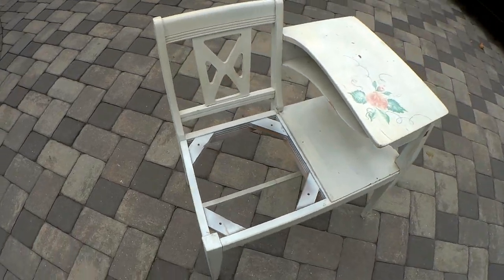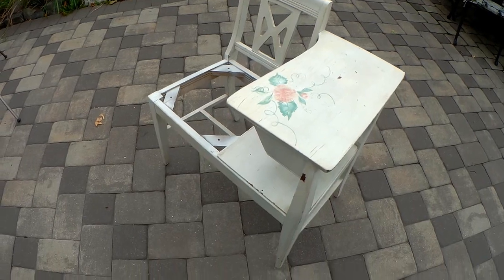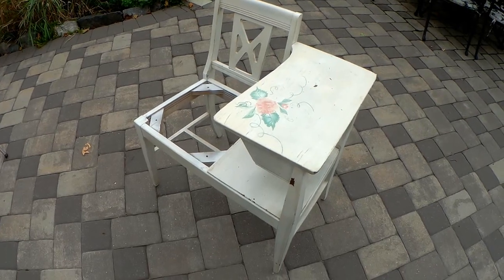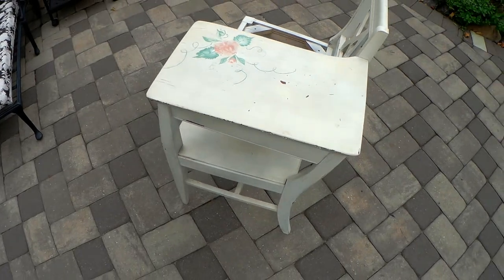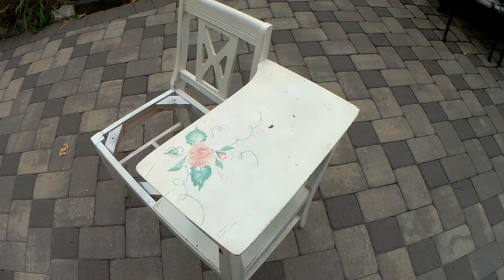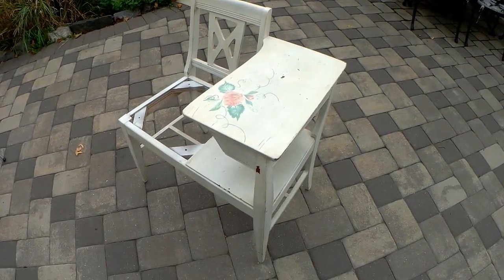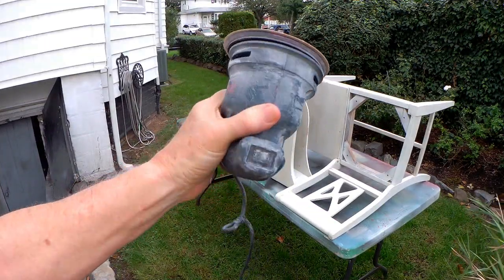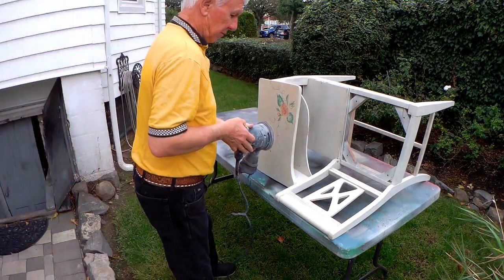The next step is to get out the power sanders and some sandpaper. The idea is to get just a little bit of an etch so that the paint sticks without a problem. Sometimes if you skip that step and just paint right over it, after the job is done you wish you would have done a little sanding. We have an ordinary orbital power sander with some 100-grit paper, just to roughen this up.